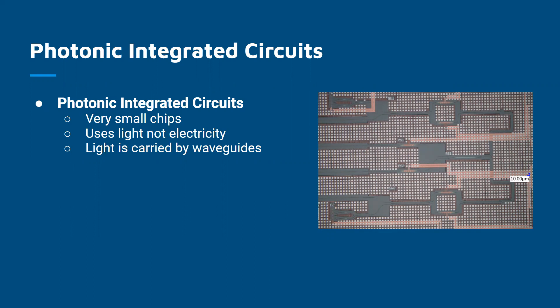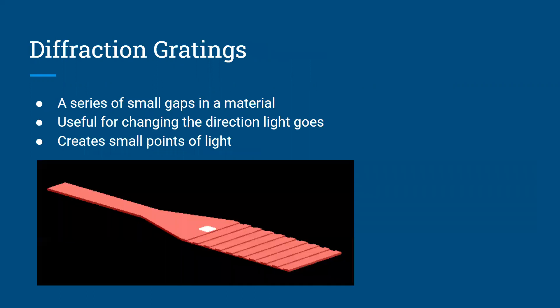The basis of an optical phase array is a diffraction grating. A diffraction grating is pretty much just a series of small gaps in a material that let the light out, or in this case, change the direction the light is going. So the light will enter into a diffraction grating, hit the grating, and then be steered. In the case of the diffraction grating that I designed over the summer, the light gets shot straight up out of the diffraction grating and all gets directed towards a small point of light very far away.